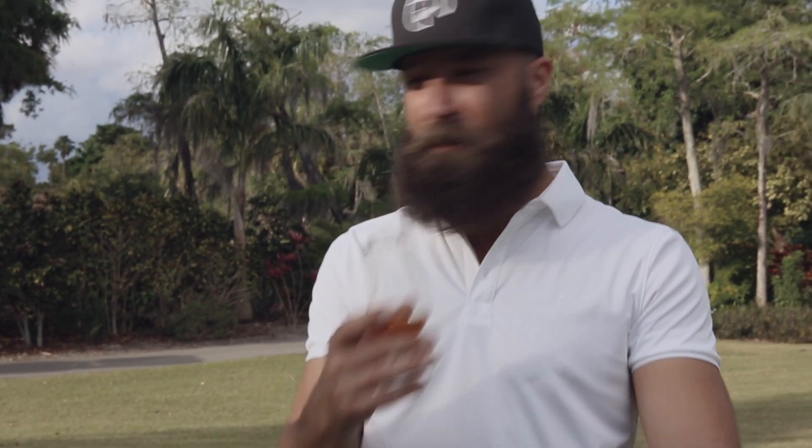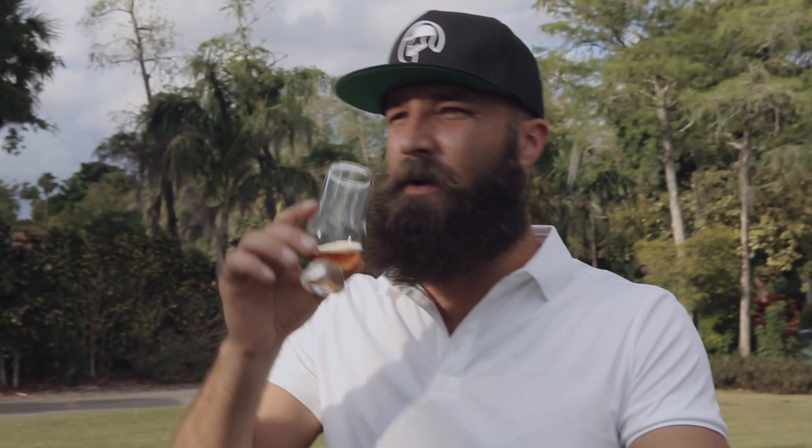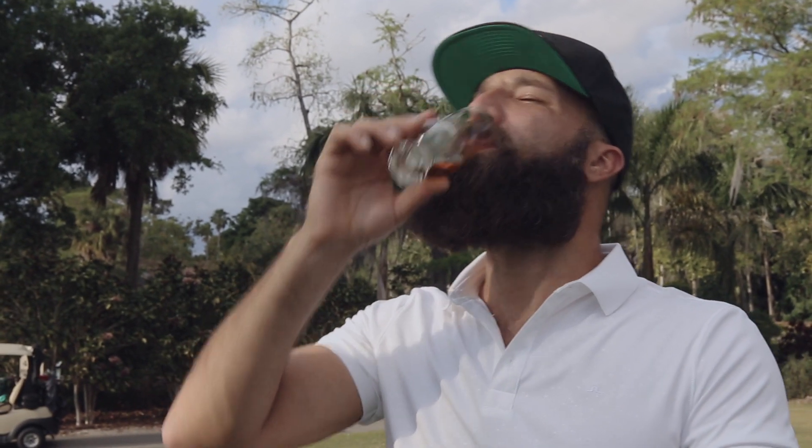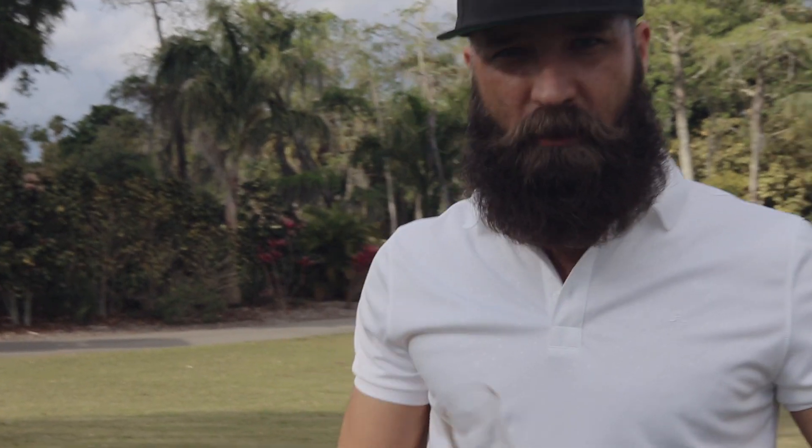I'm going to take another sip and then hit this driver. I always swing too hard — that's really what I always do. Stuff's so good. But we're going to go find it, okay? Let's go.